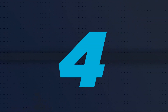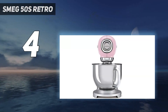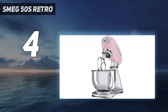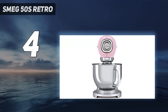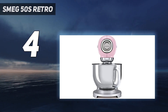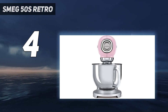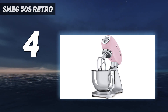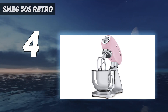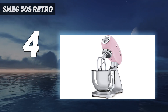Coming in at number 4: the Smeg 50s Retro. The Italian brand Smeg is known for stylish appliances that incorporate up-to-date technology but look like they fell out of a time portal from the 1950s. This compact mixer has a die-cast aluminum housing with a powder-coated enamel finish reminiscent of a classic car, complete with chrome accents and a gearshift-like speed control on the top. It's even available in more than half a dozen attractive colors to match any kitchen and any other Smeg appliances you might own.